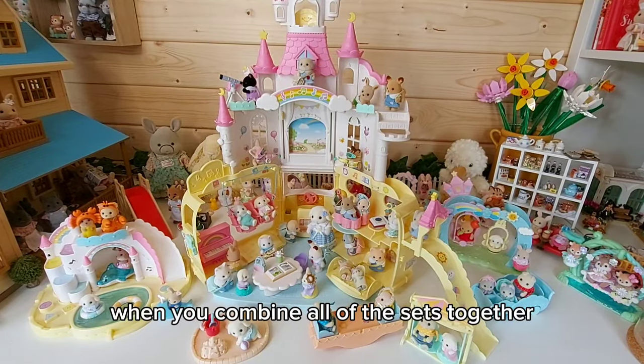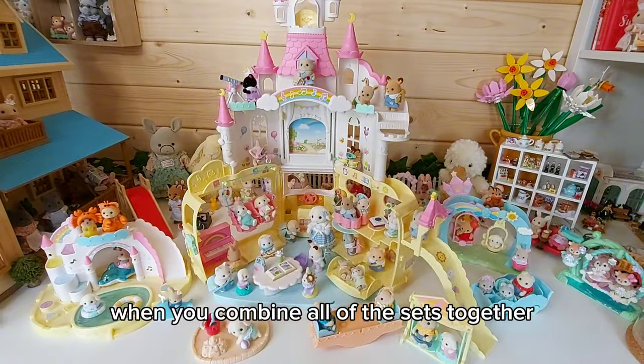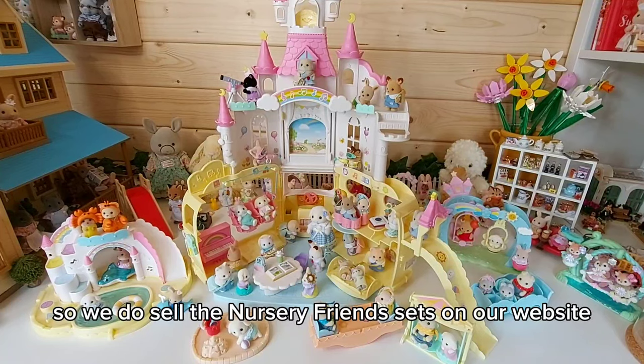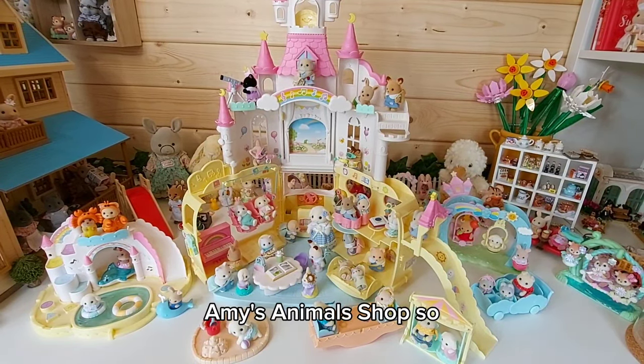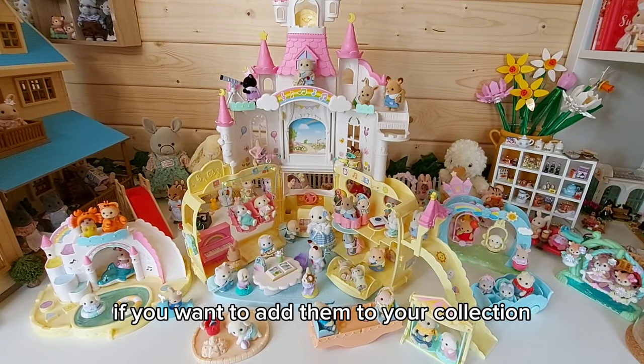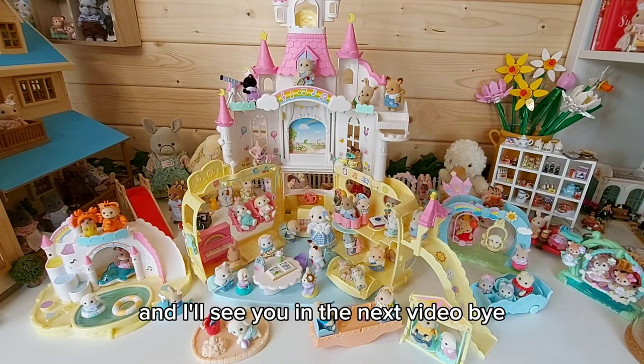I can't believe how big it is when you combine all of the sets together — it looks so cool and the babies are so adorable. We do sell the nursery friend sets on our website, Amy's Animal Shop, so check that out if you want to add them to your collection. I'll see you in the next video, bye!